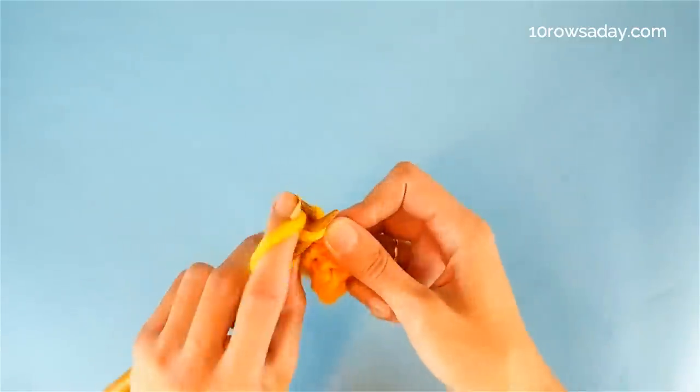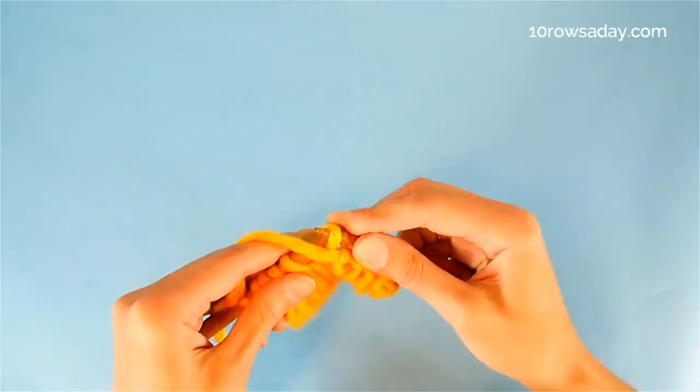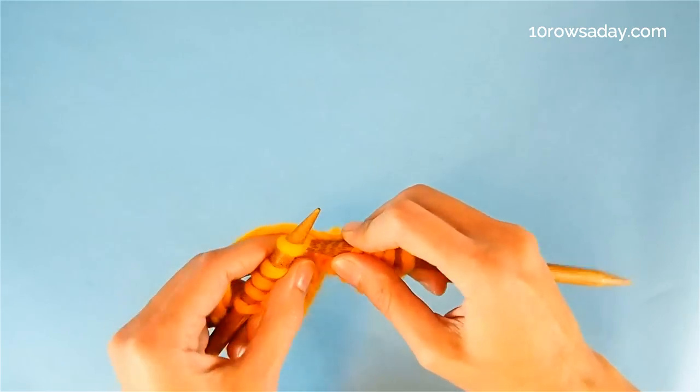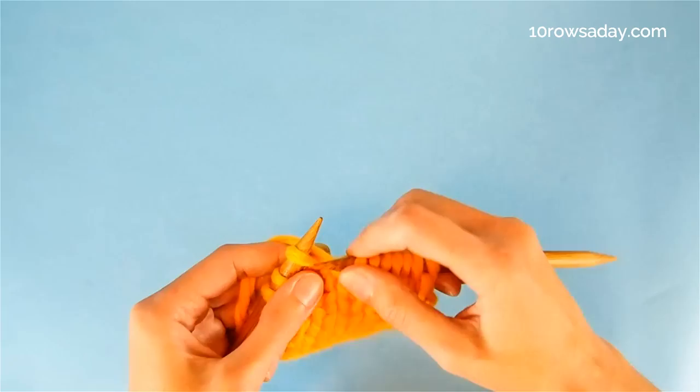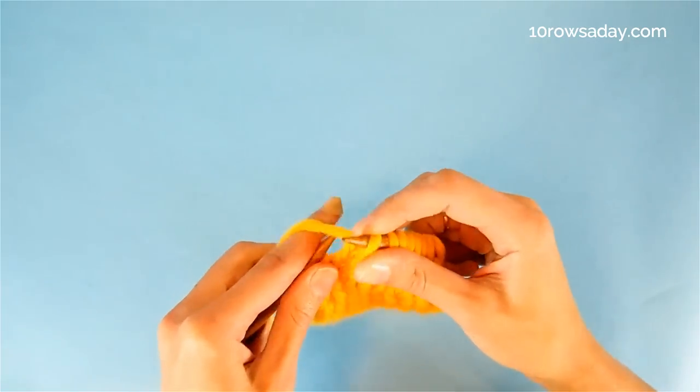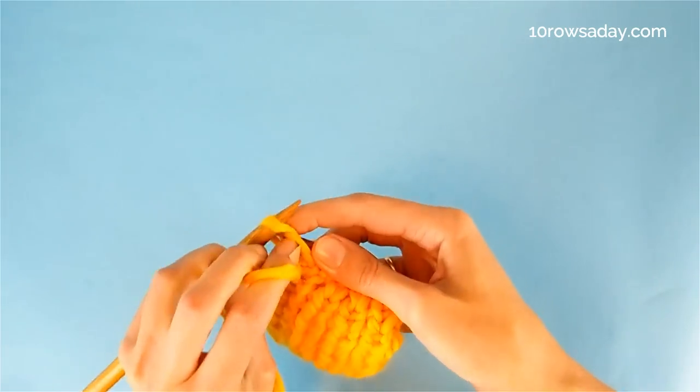Then we repeat the same thing: we knit one stitch, bring the yarn to the front, slip one stitch purlwise, yarn to the back, knit a stitch. We do this until we get to the last stitch of the row, and then we purl the last stitch as a selvage.